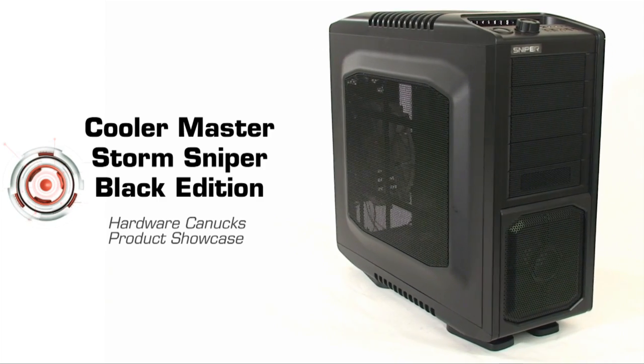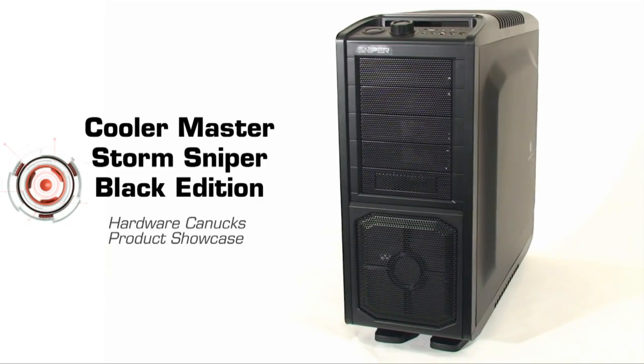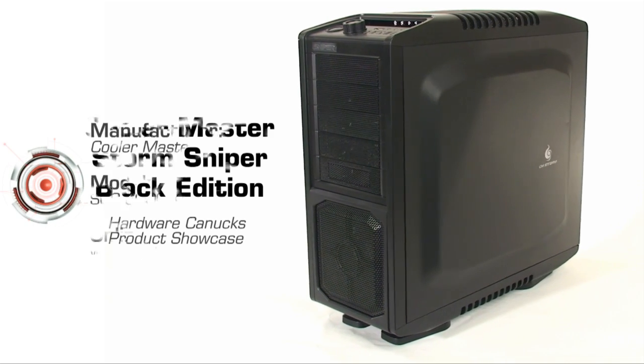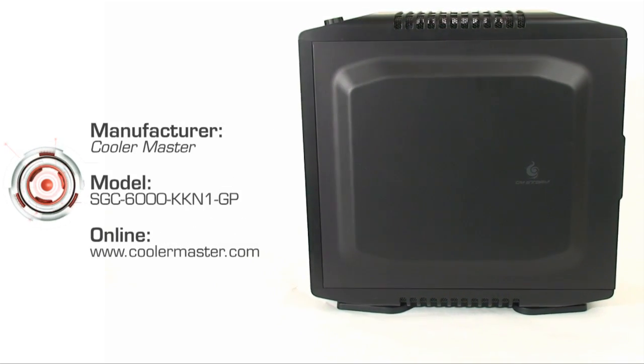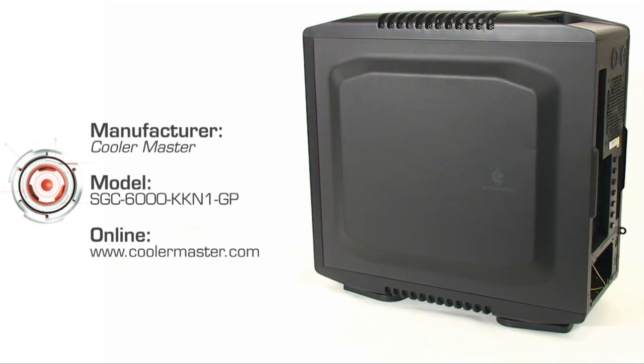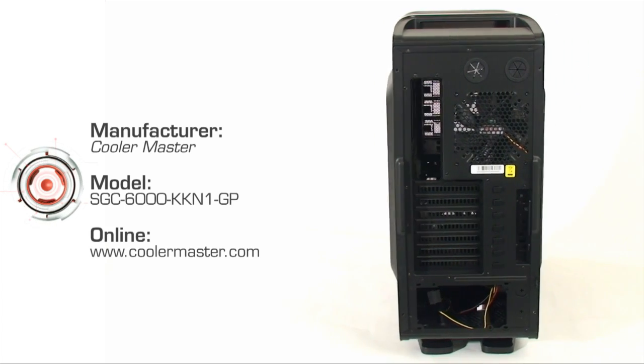Today we get to take a look at a completely revamped product by Cooler Master, a company producing some of the hottest cases on the market right now. What we have is the Cooler Master Storm Sniper, which we've seen before, but now it's coming with a bit of a twist — the case is now a black edition, which means a black paint job inside and out, as well as a few other treats.